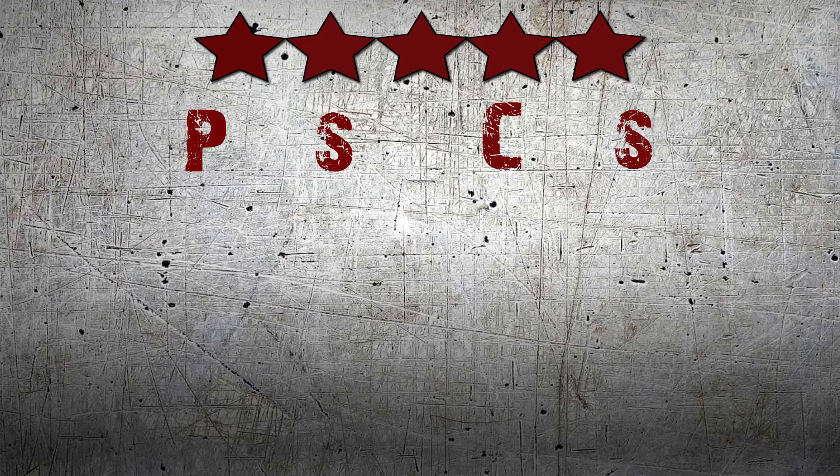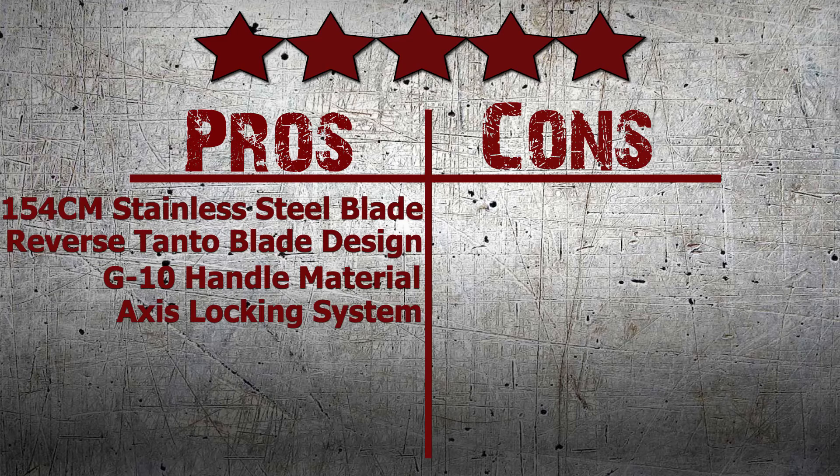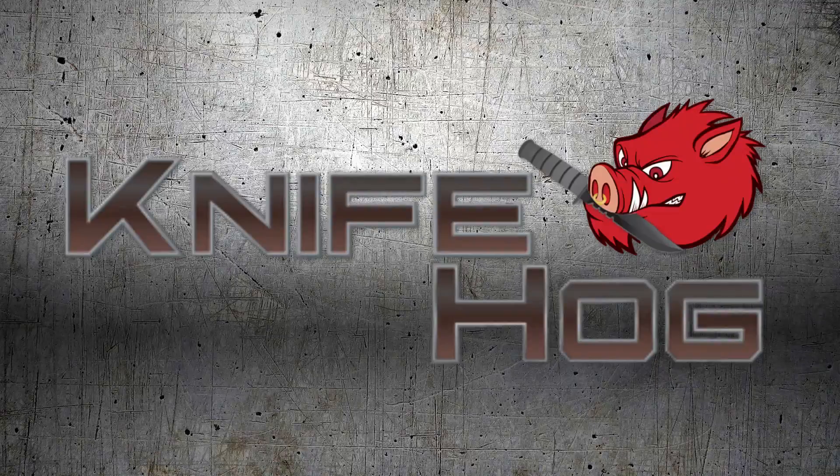Honestly, there is nothing bad I have to say about this knife and I highly recommend it as a new addition to your EDC collection. We here at Night Fog give this knife a perfect score of 5 out of 5 stars. Comment in the section below and tell us what you think about this knife. For this and many others, buy now at Night Fog.com for everything sharp.